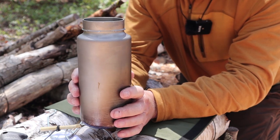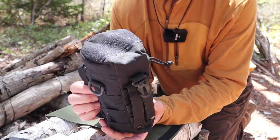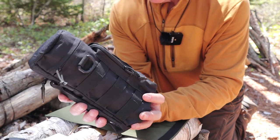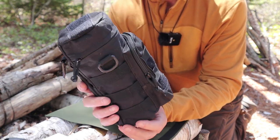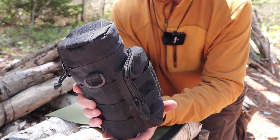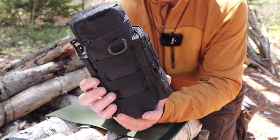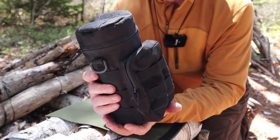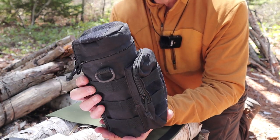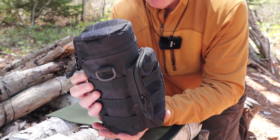Of course, you can set this right on top of most wood stoves, or push it right into the coals of a fire if you want. The alternative case I'm showing you is an inexpensive case that came out of China — identical to what is made by Condor. Not up to the quality of a Maxpedition, but I paid like six or seven dollars Canadian for this. The Coyote version is what I do carry the Keith titanium cylindrical bottle and mug in when I'm not bringing it out for video purposes.